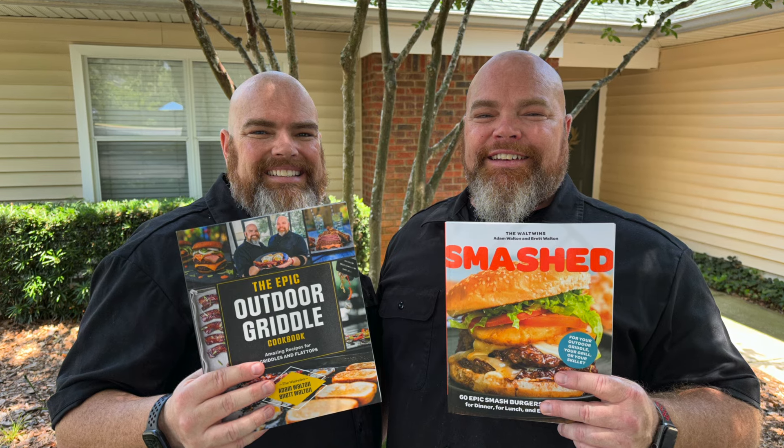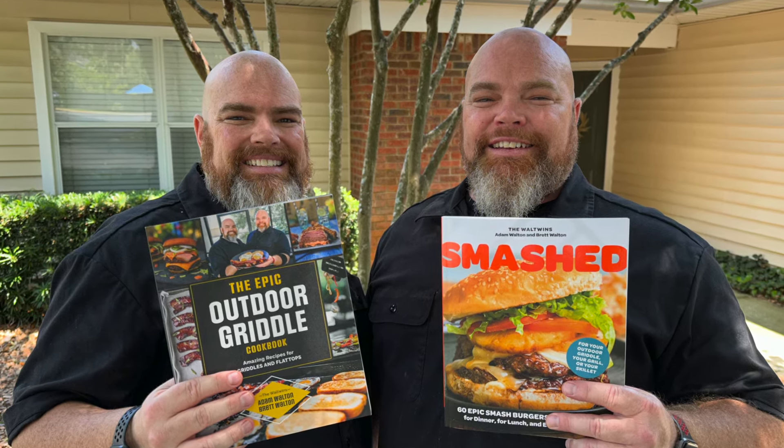If you enjoyed this video and it gave you an idea of something you can do on your griddle, make sure and give it a thumbs up — we really do appreciate it. It's one way you can support us. Another way is by purchasing one of our two cookbooks: the Epic Outdoor Griddle Cookbook or Smashed, both available on Amazon or anywhere books are sold. If you've stuck around this long, we love the community. Include in your comment: don't get fussy, eat like Hussie — because we're all hungry all the time for things like crack slaw. It's so good. The Hungry Hussie gets full credit for crack slaw. Hundo prosciutto. All we do is twin no matter what — and with that, we bid you adieu. Don't forget to like and subscribe, and griddle on.